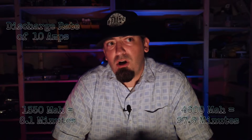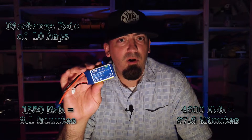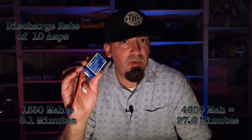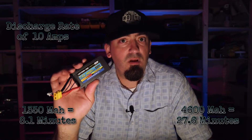I actually had the smaller battery fail on me several times when I would get a wheel stuck. I'd go to hit the throttle and there was nothing there — it was like the battery was completely dead because it couldn't push 80 amps. I actually had one of these vent on me. Luckily it didn't catch fire. At an average draw of 10 amps, the 1350mAh battery will run for 8.1 minutes. I was getting about 13 minutes of actual run time, which is how I based the 10-amp average. The 4600mAh battery at a 10-amp average will run for 27.6 minutes.